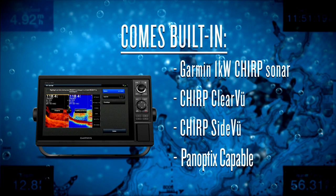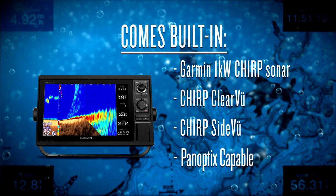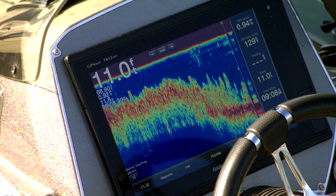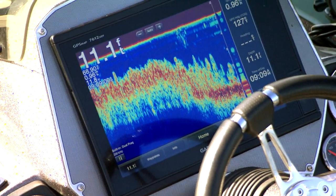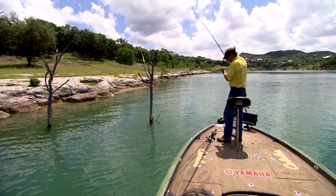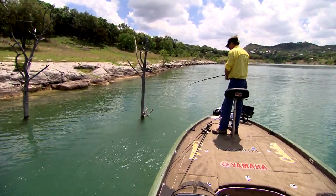Once you dive into these units a little deeper and start looking at the sonar capabilities, you have the ability to look down and to the side as well as panoptics if you've got the proper transducers hooked up, covering the full water column from one particular unit. Garmin's CHIRP systems built into these units, in my opinion, give you the clearest sonar out there and the ability to easily identify where you're fishing and what you're looking at at a moment's notice.